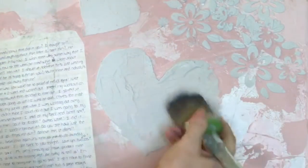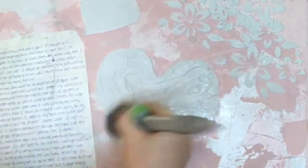Clear wax or a liquid patina topcoat will both seal it. Here's the letter — it's the actual letter.